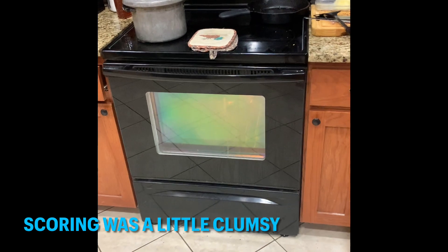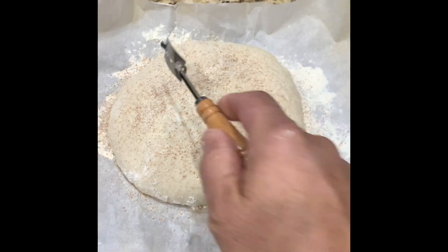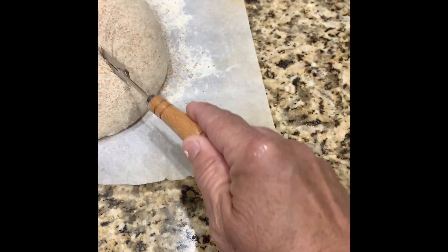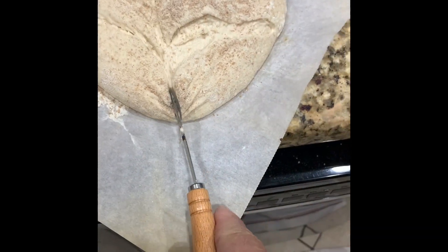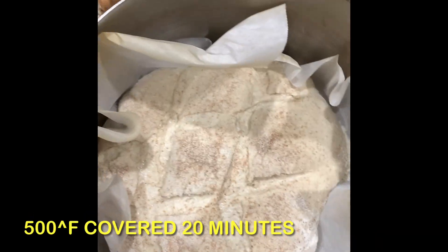It sounds like our oven is about 500 degrees. We're going to go ahead and score this with our lame that I got in the handy dandy kit. I got it in my hot pan.